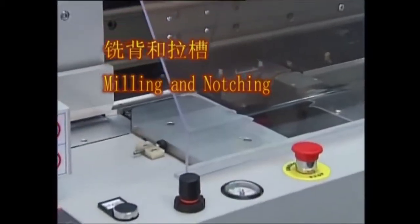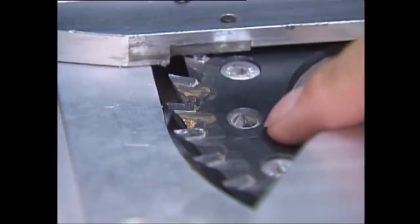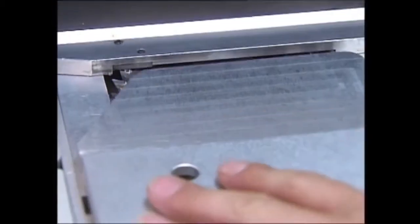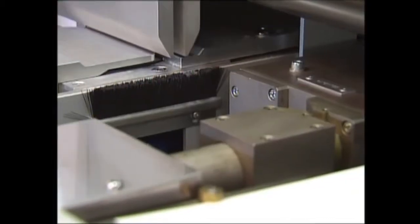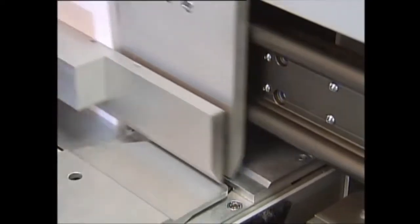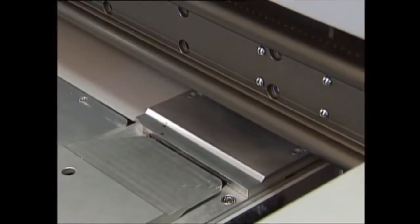Milling and notching: both these important functions are combined on the precise level professional milling section, inclusive of spine cleaning brush and suction removal. The configuration of the milling section is specifically designed for PUR book spine preparation, being very even with microscopic fiber loosening. At the clamp base, milling depth can be micro-adjusted from 0 to 3mm according to product requirements.